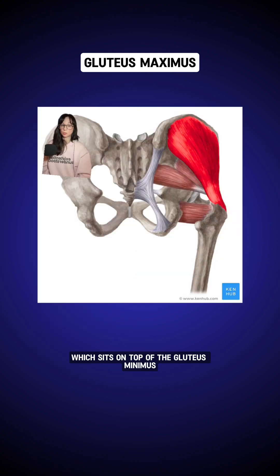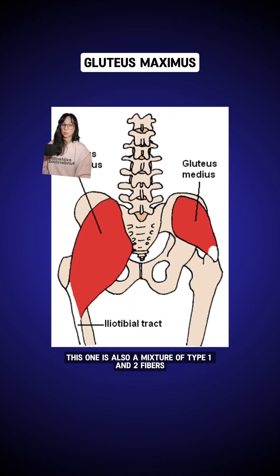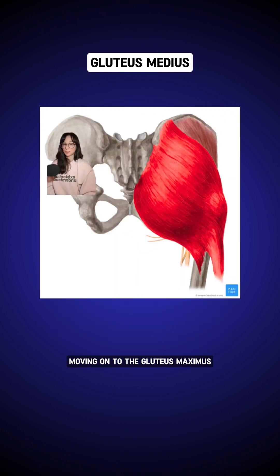Next up is the gluteus medius, which sits on top of the gluteus minimus, although it's still a pretty deep muscle. This one also connects from the upper part of the hip bone, the iliac crest, down to the femur. This one is also a mixture of type 1 and 2 fibers — just a little bit more type 1, around 58%.